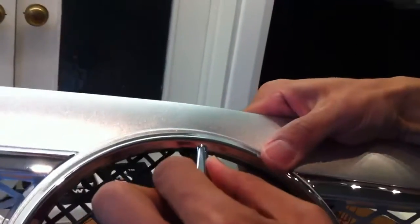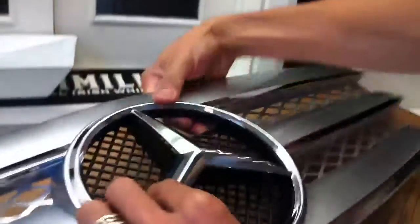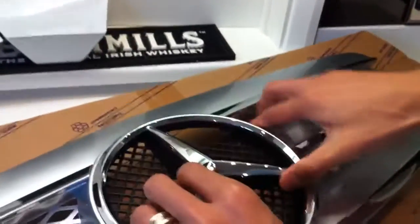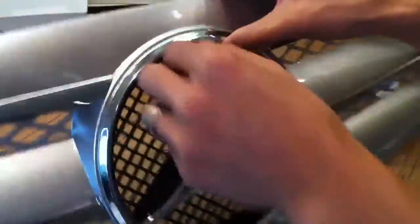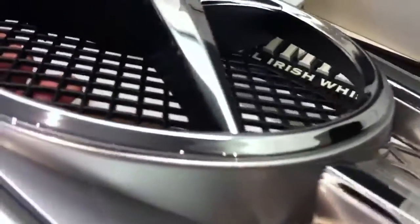Once the clips are inside the hole, you just have to turn it counterclockwise to the left. That's it, it's all done. As you can see, it goes in quite nicely on the edge, all the way from the top to the bottom.